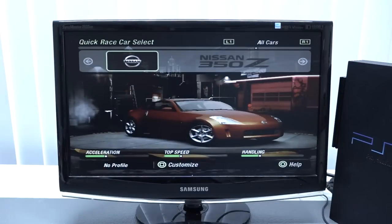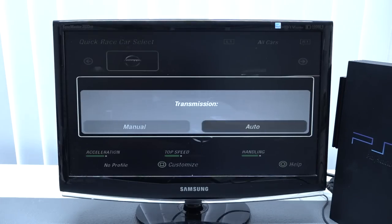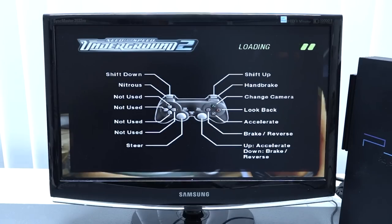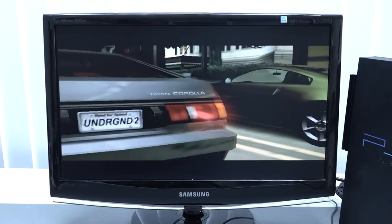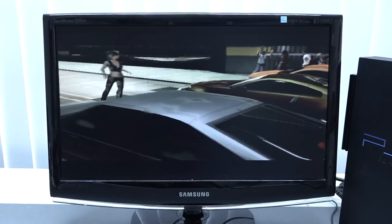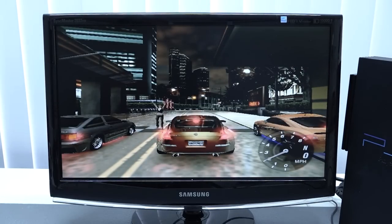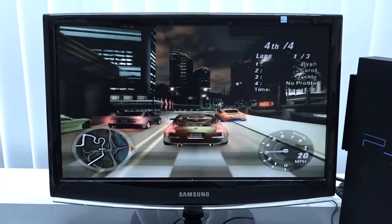When playing from a hard disk you get faster loading times, though with some games you won't really notice a difference — especially games that already load quickly from disc. For example, Burnout 3 sometimes shows no noticeable improvement because the PS2 doesn't fully utilize SATA speeds. The PlayStation 2 was originally intended to use IDE drives, which have much lower speeds, so the SATA interface is the bottleneck.